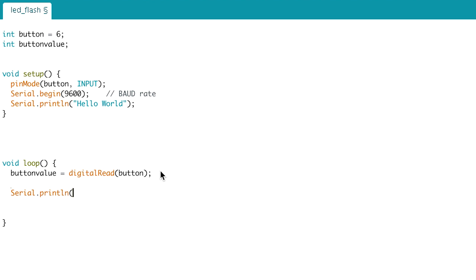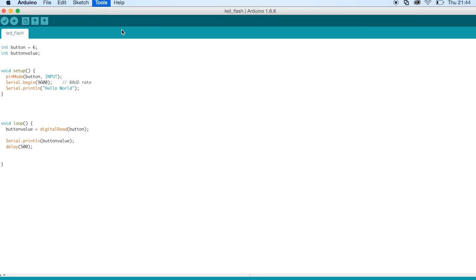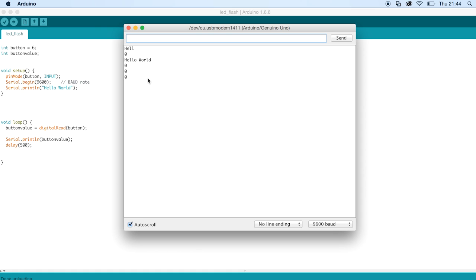Then we say Serial.println — because we want to print on a new line — and inside the brackets, instead of quotation marks, we just write buttonValue. We add a delay of 500 milliseconds, because otherwise it would print really fast. We upload that to the Arduino board and open the Serial Monitor. We can see it's printing zeros because I'm not pressing the button. Now if I press the button, it starts printing ones; if I let go, it goes back to printing zeros.